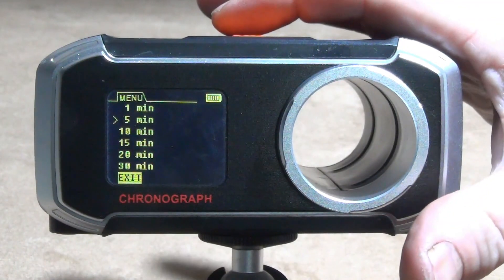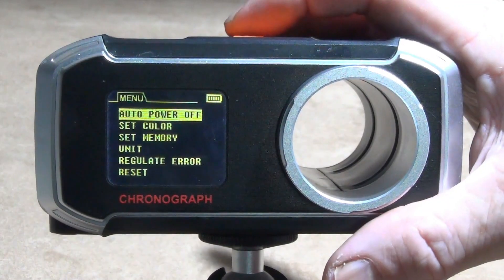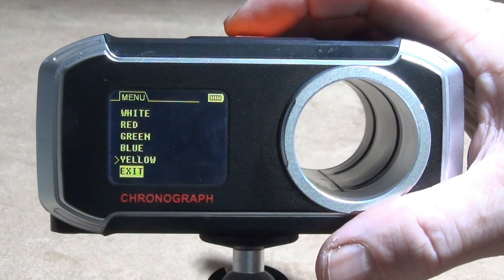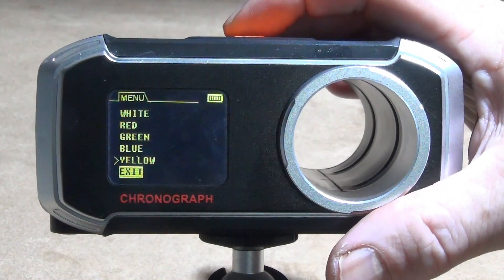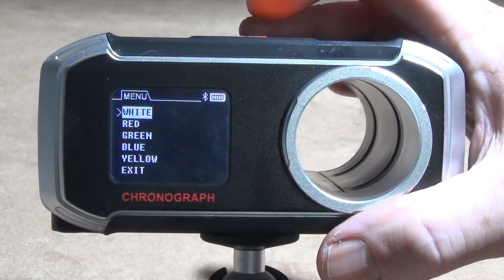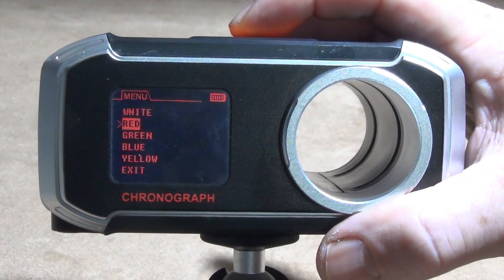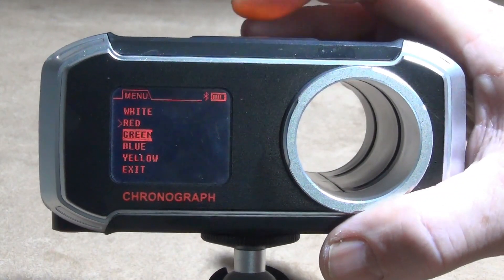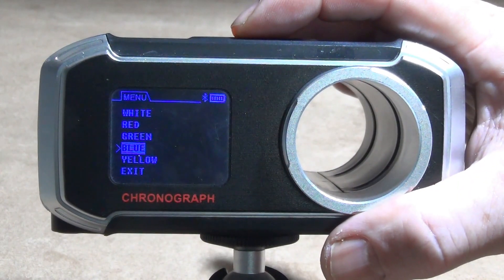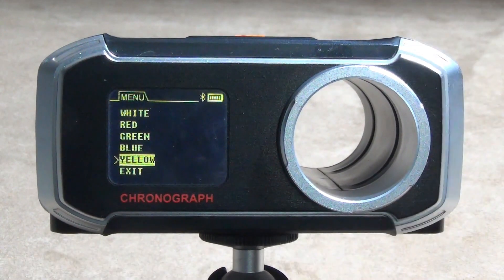You can also set the color of the screen. Mine is yellow at the moment — you can turn it to white, red, green, or blue, though I find blue very hard to see in this light. Yellow is the brightest for me.